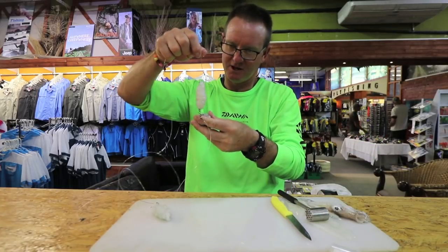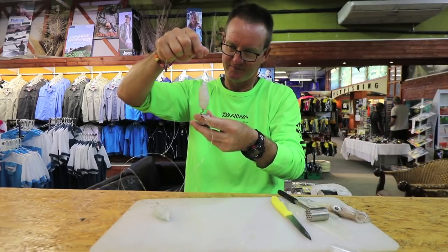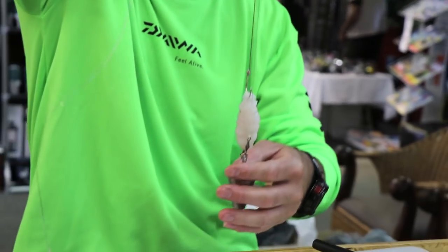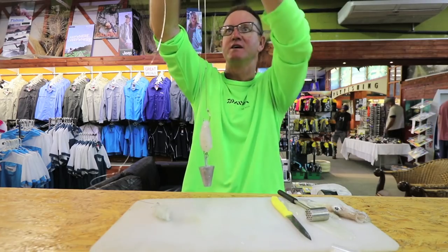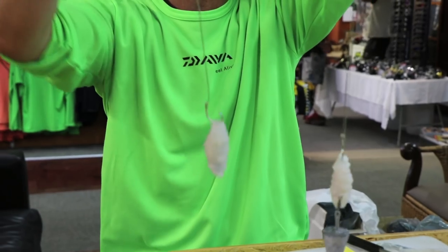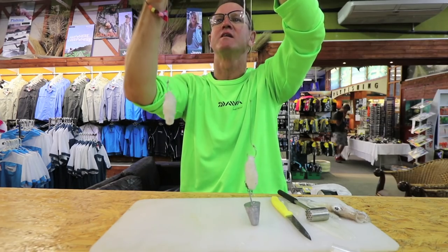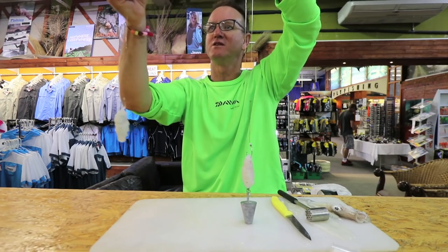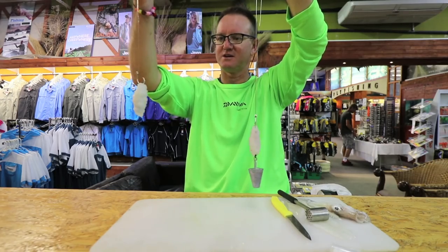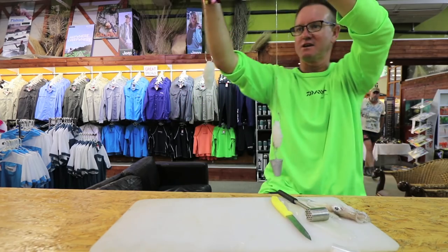So the first one we're going to clip on there for long distance casting — and that's the length of the first trace. There is our second one. Remember, the big R of the swivel goes to your leader. Now I'm going to show you the total length here.